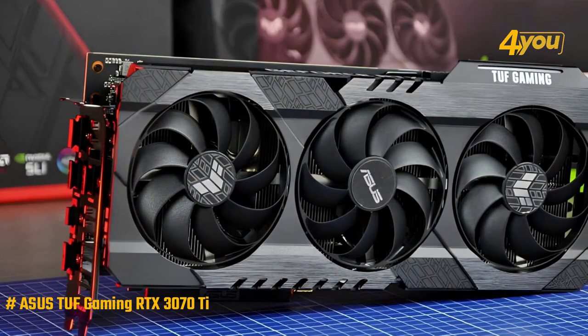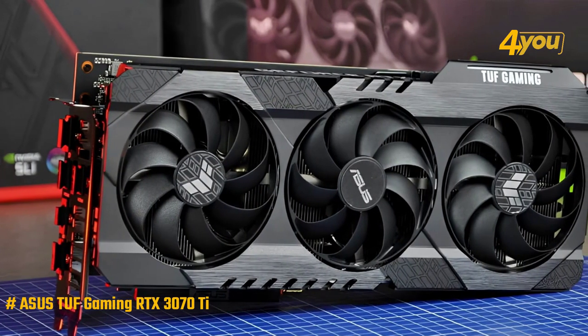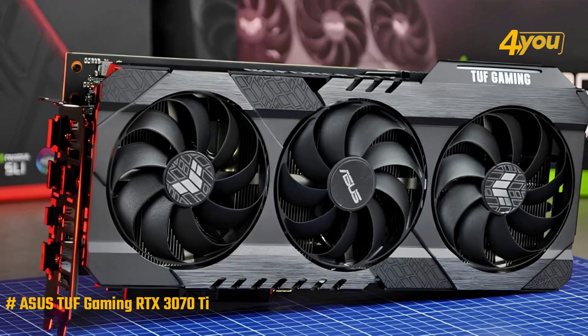It's necessary to mention the configuration of the three fans. Each of them has a double-action axial technology that makes them much more durable over time.